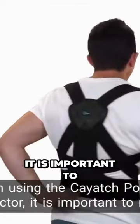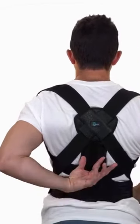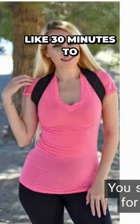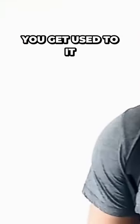When using the Kayach Posture Corrector, it is important to make sure that it is properly fitted and adjusted for your body. You should start wearing it gradually, for short periods of time like 30 minutes to an hour per day, and then gradually increase the duration as you get used to it.